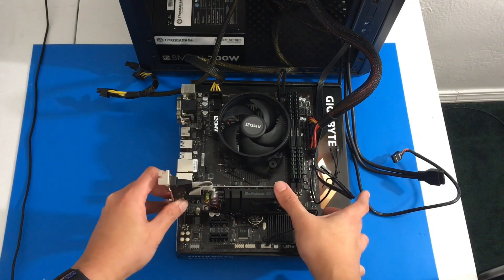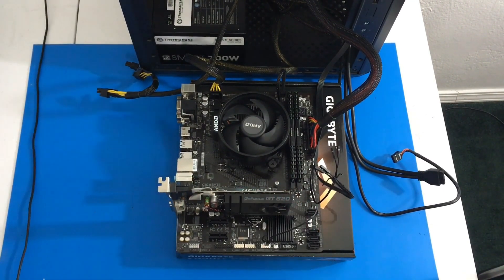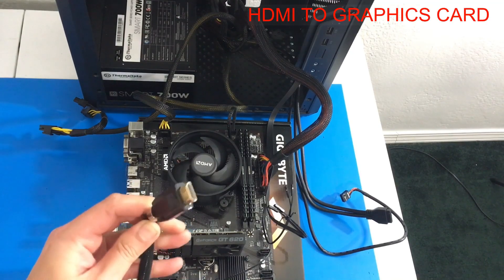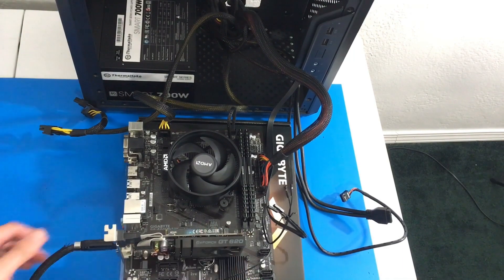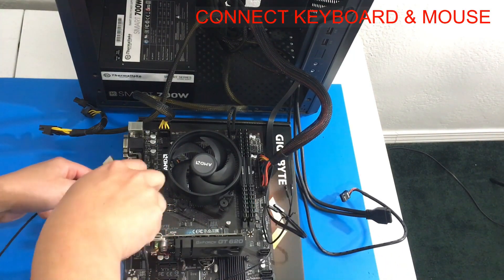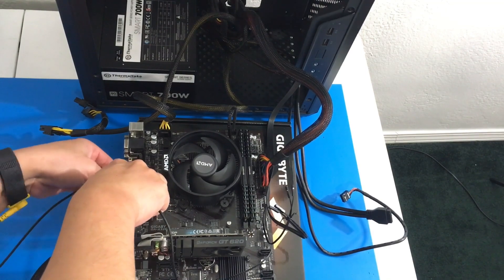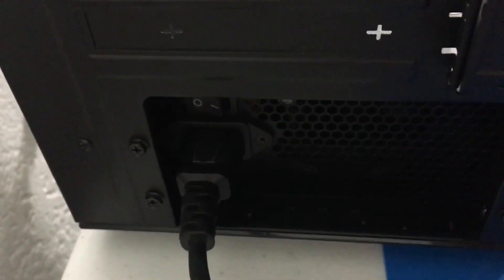Now we are going to install a graphics card because our CPU does not have integrated graphics. We are going to plug in an HDMI cable to our graphics card so that we can see what's going on. Now we are going to connect a mouse and keyboard. Let's plug in our power supply and turn it on.